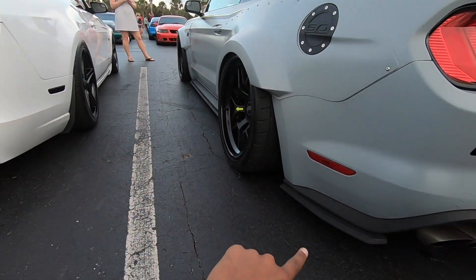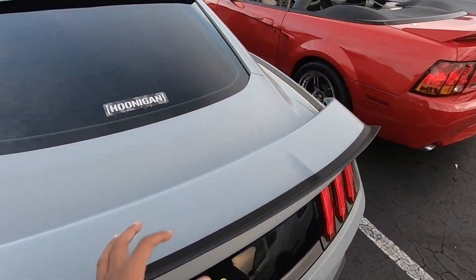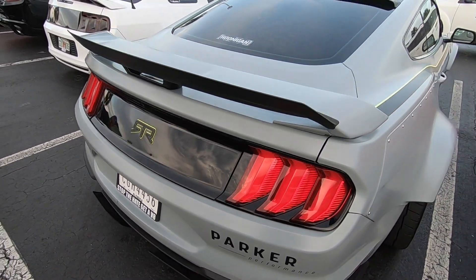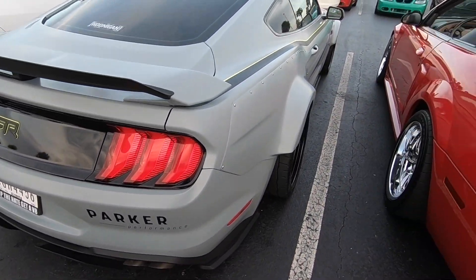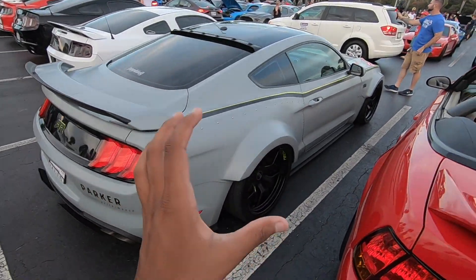I see he has the RTR side skirts as well, like my car. One thing I really like about this — he has the stock performance pack spoiler, and then he also has the little stock extension on it as well, which looks really good. I'm a fan of this car. If I can ever make mine look like this in the future, I'm 100% going to do it, because this thing looks pretty nice.